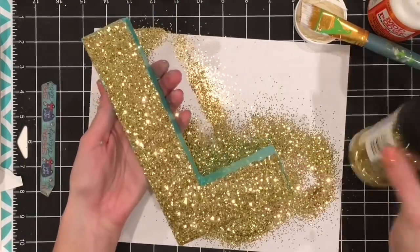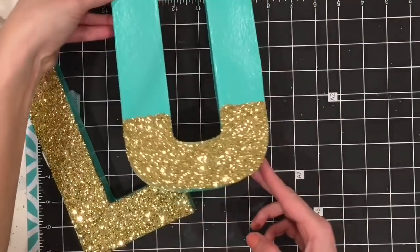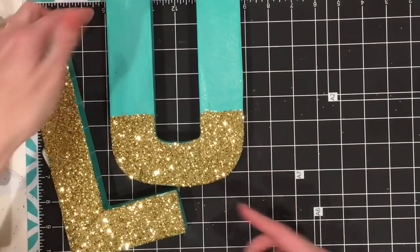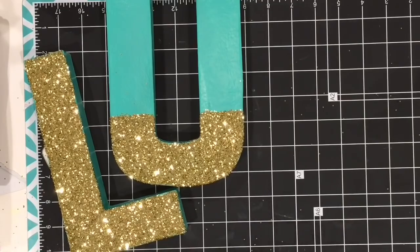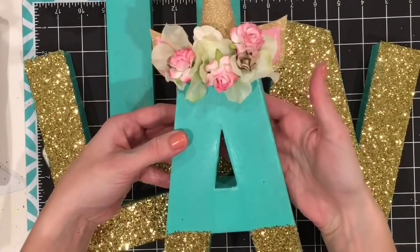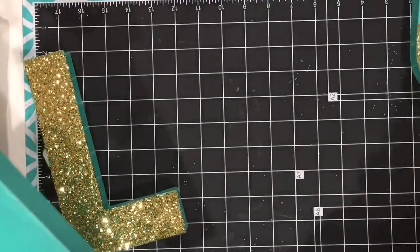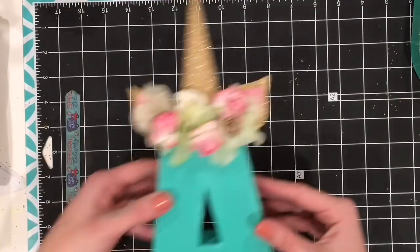I did that to all of the letters in a way that creates visual balance. The baby's name is Luna, so I covered the L entirely in glitter, did just a portion of the U, covered the entire N, and then just did a portion of the A. That gives a visual balance, and I'm going to do something else after I finish the unicorn A to add even more of that balance.